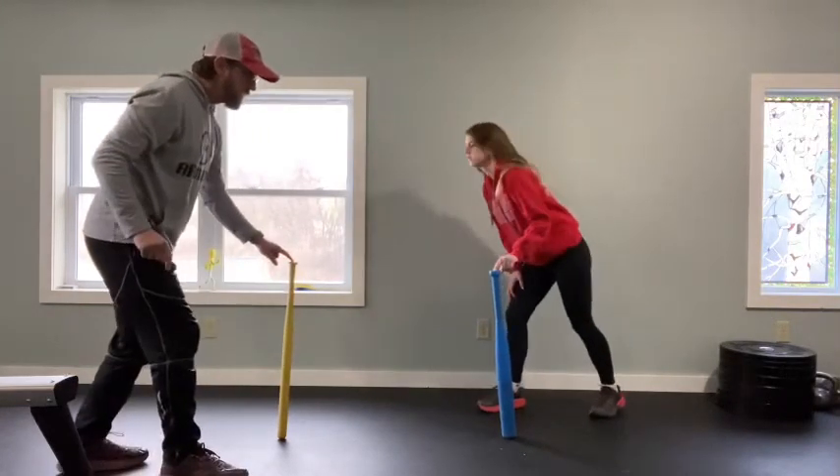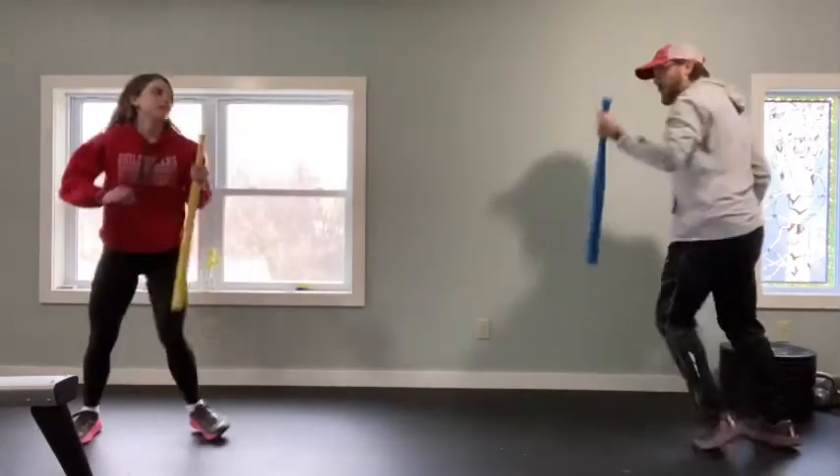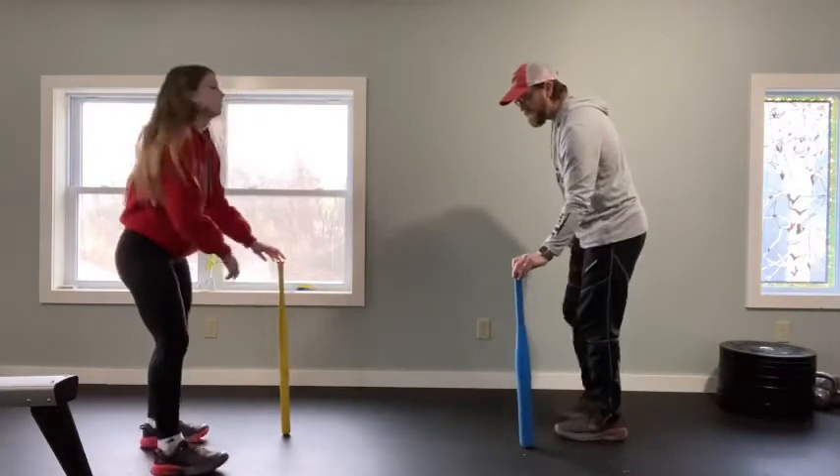Here we go, we'll show you how it works. On your mark, get set, go. If you grab the bat, you get a point.